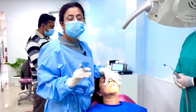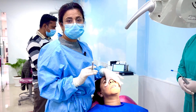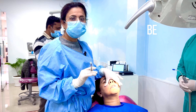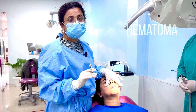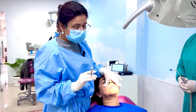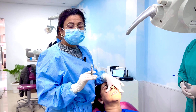The second point is to always press beneath the zygomatic buttress so that in case there is any bleeding, it will be stopped there only and hematoma formation will be prevented.